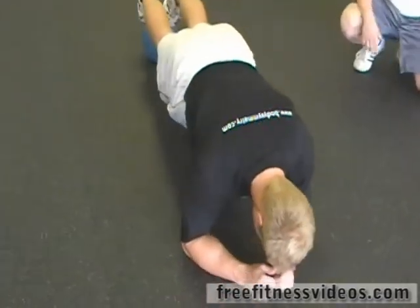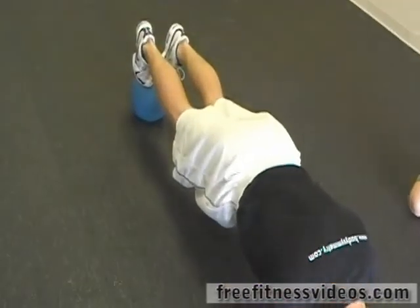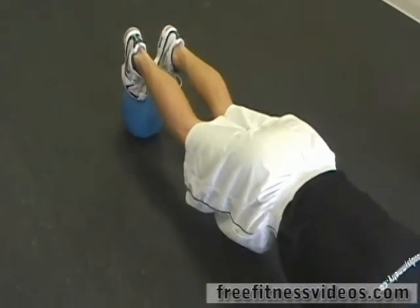The med ball is going to make you really have to fire your abs a little bit more. You should really be contracting those abs — try to make sure that back doesn't sag down. About 15 seconds left.